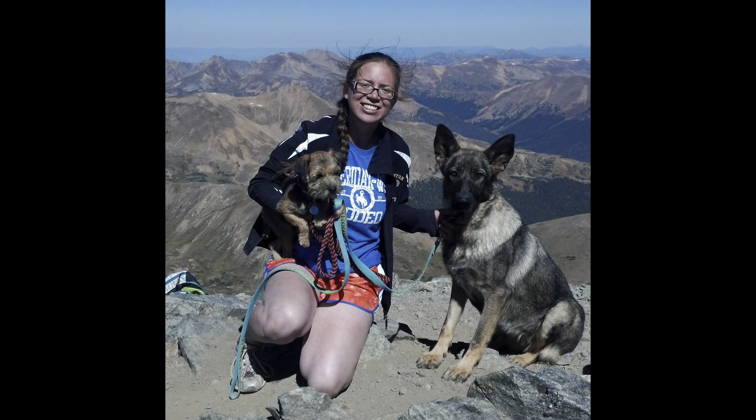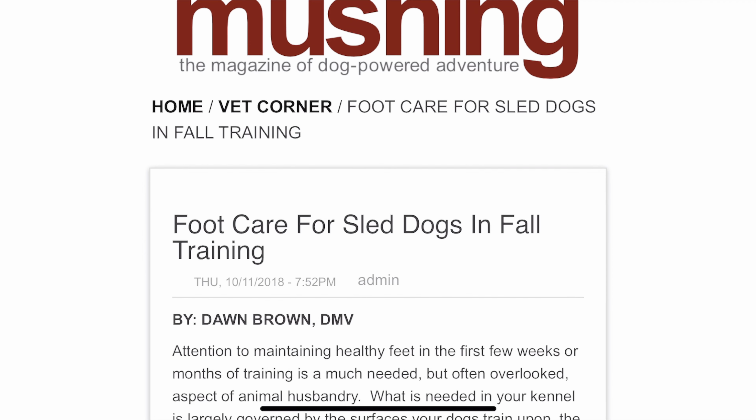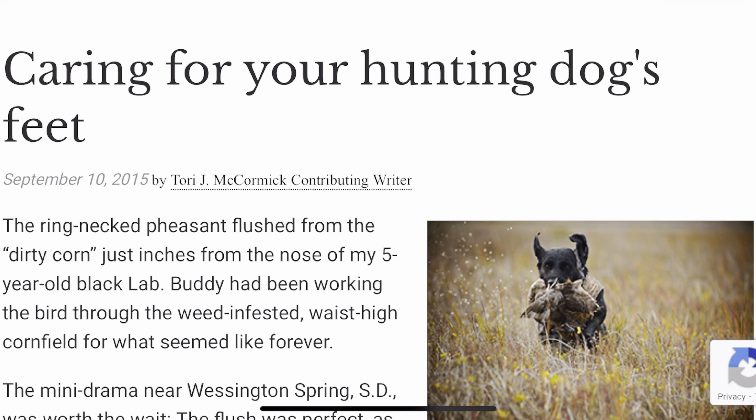I've been hiking with them for a long time and never really had foot problems when we were just day hiking, but the whole reason I had to send them home on the Colorado Trail was because of foot problems, and the biggest issue on the San Luis loop was constantly feet problems. So I've been spending a ton of time researching proper foot care for dogs specific to hiking and backpacking, diving into dog mushing and hunting to find other solutions to common foot care problems in the backcountry.